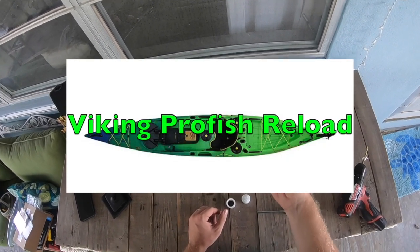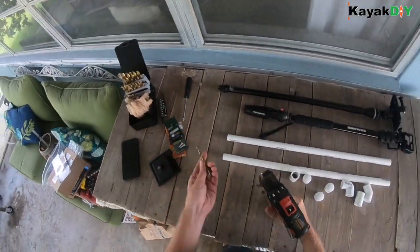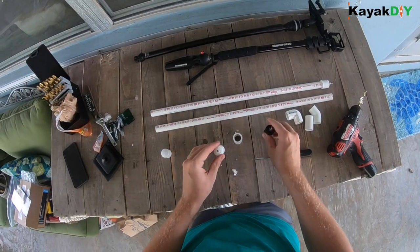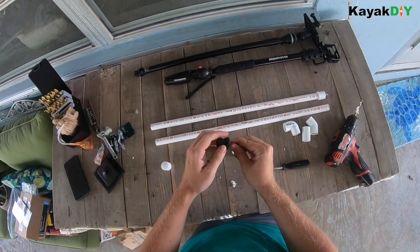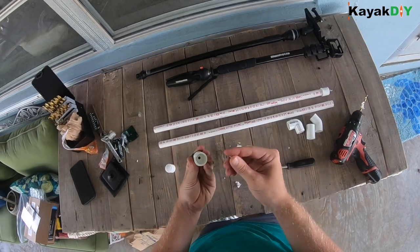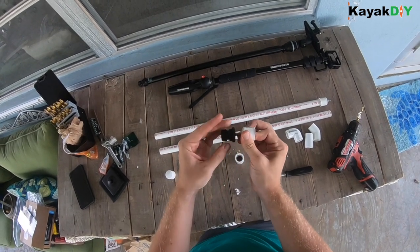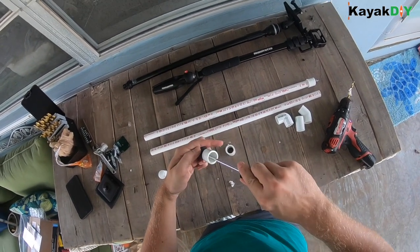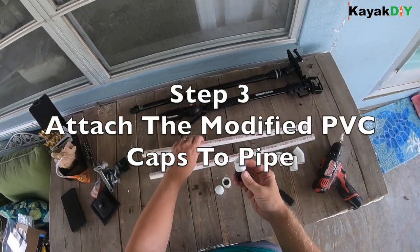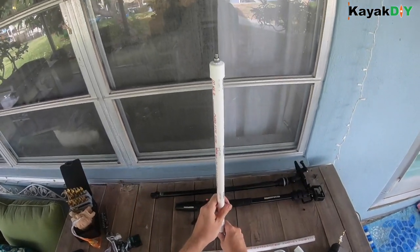So what we're going to do is, once again, drill into a cap. We then can take the nut piece out, and now we could simply put that on and have our camera mount.